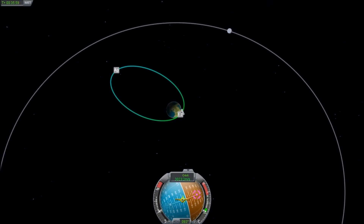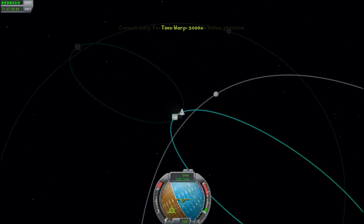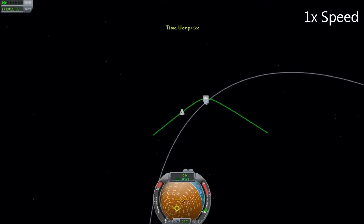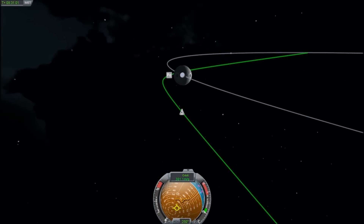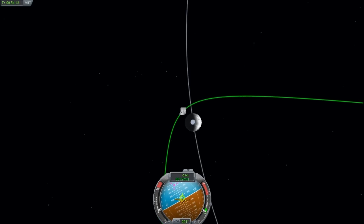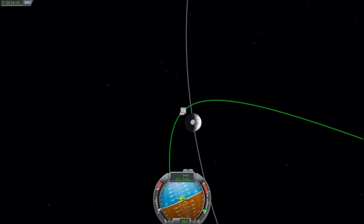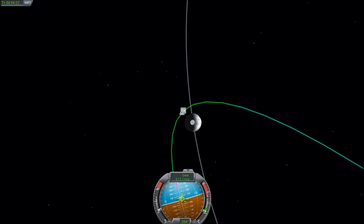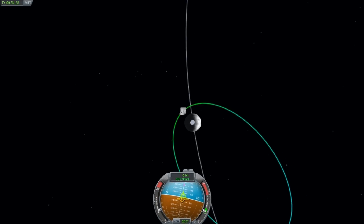We're heading off towards our trans-munar injection orbit. We just stop the burn when we're just past the orbit. This was a really nice capture — the periapsis on the moon was pretty darn close. Once we get in there, we burn retrograde to bring our orbit into a capture orbit. We're currently in a hyperbolic trajectory, but as we burn to slow down, we come into an elliptical orbit. We want to land this thing, so we'll keep burning until the orbit ends up with the periapsis inside the planet.